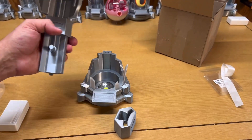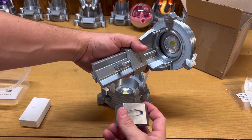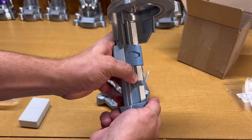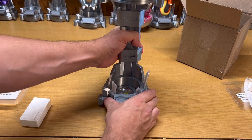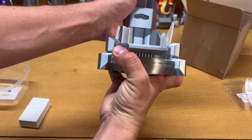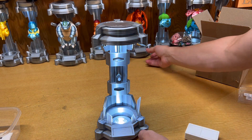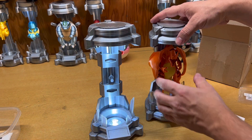Next we need to connect the stem to the base. Take the other connector piece and slide it onto the stem — it's a little tight so you really have to push and maneuver it in. Then place the connector onto the base, line it up, and after a little pushing it goes in. Just like that we now have our fully assembled clone tank.